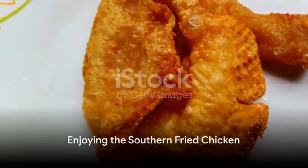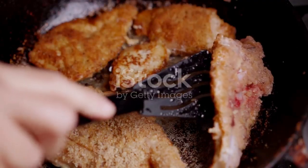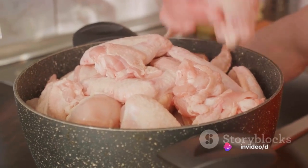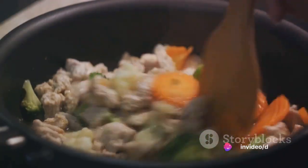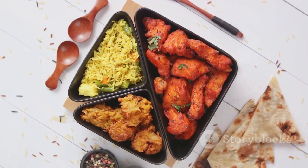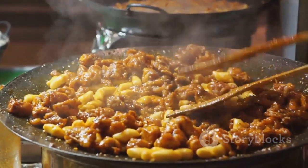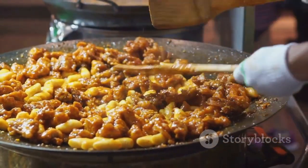And there you have it — the perfect southern fried chicken. Crispy, flavorful, and utterly delicious. The process is simple: start by mixing your dry and wet ingredients separately, coat your chicken pieces first in the wet mixture, then the dry, fry until golden brown, and let them rest. Then dive into your homemade southern delight. Enjoy the crunch, savor the spices, and let the flavors transport you to the heart of southern America.